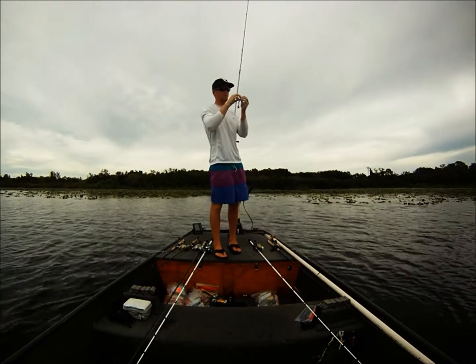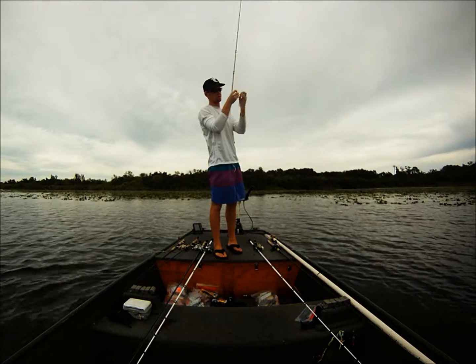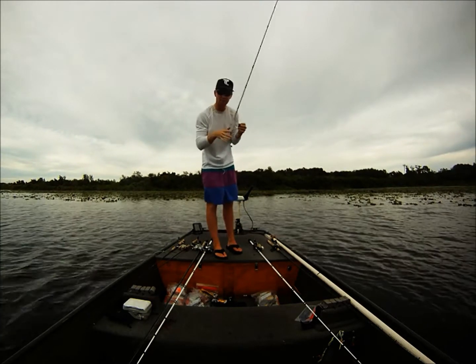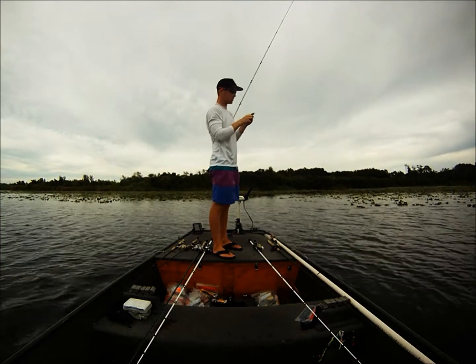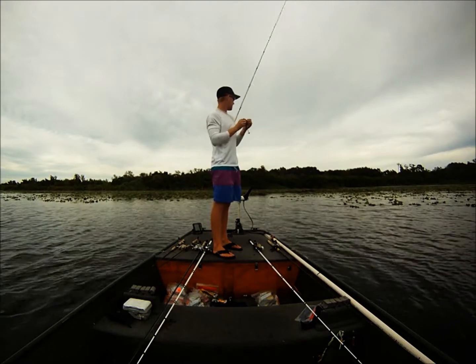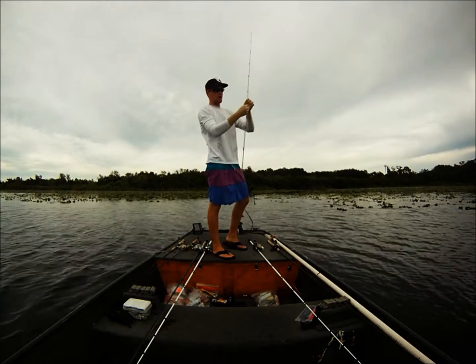Basically what I'm doing right now is hitting some historically good areas, some high percentage areas. What I usually do is flip. As you can see, we have some cloud cover. Anytime you have overcast conditions you want to cover a lot of water, and that's what I'm doing. I've only been out here maybe 20 minutes and I've already caught two keepers. So that's kind of the deal right now.